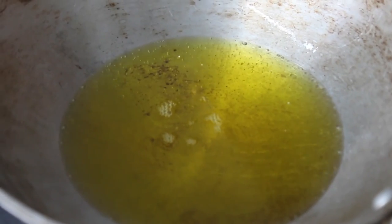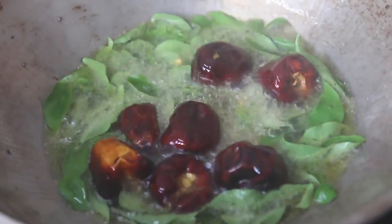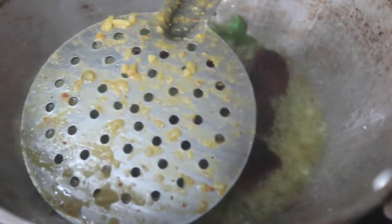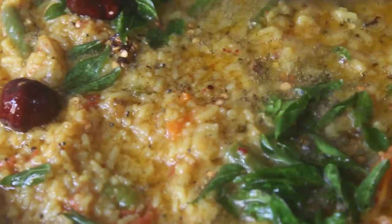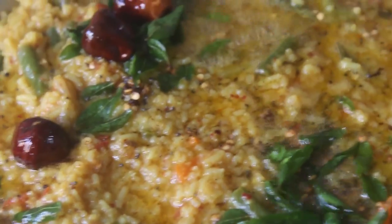Now let's put it in hot and pour well. Let's make it hot tonight. Put it in hot. Put it in nicely and mix it well. Taste it and mix it well.